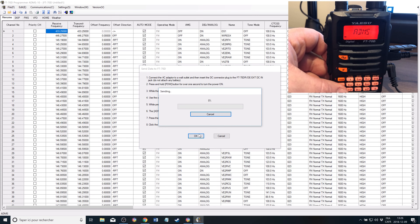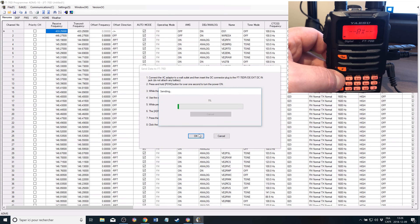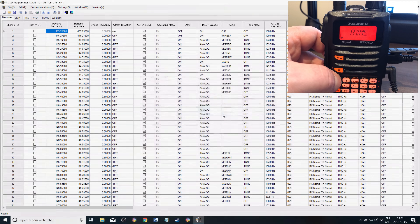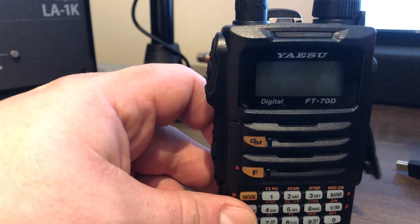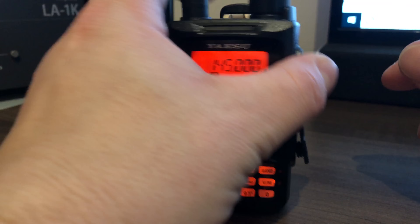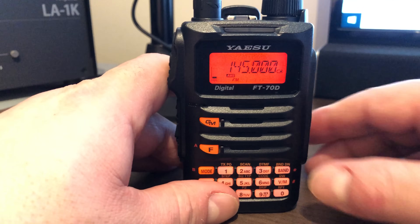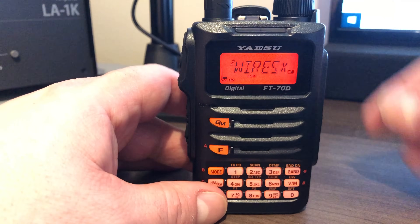To write to the radio, it's about the same procedure, but you press the mode button and it will receive, downloading the config into the radio. When you're done, you remove the power and the programming cable, reinsert the battery into the radio, and don't forget to lock the battery. Then go into memory and you can see that it has been programmed.